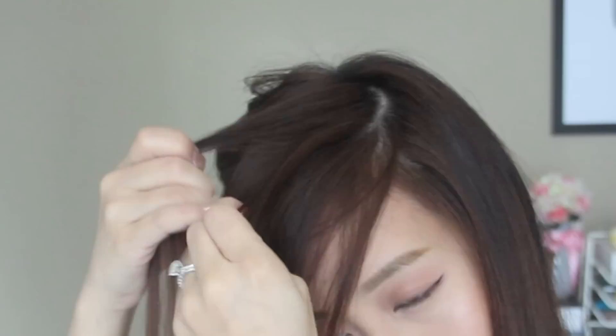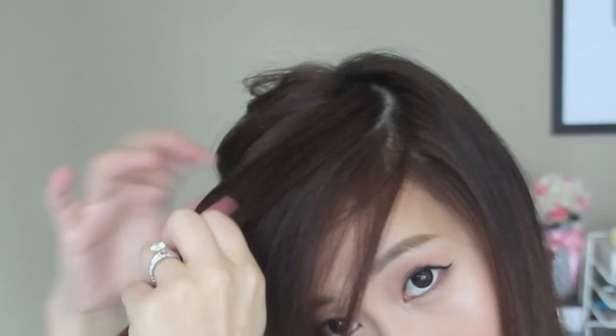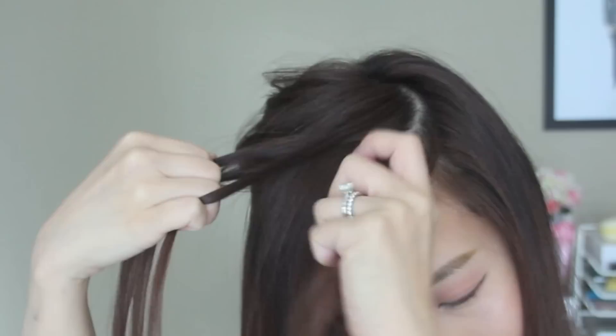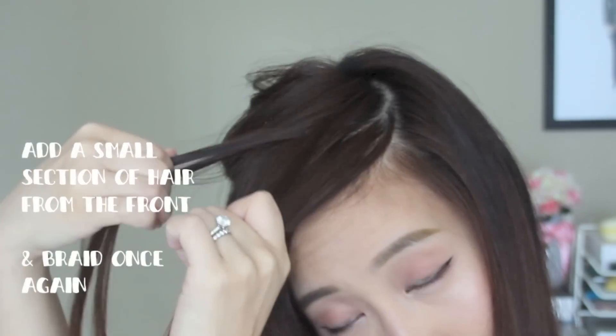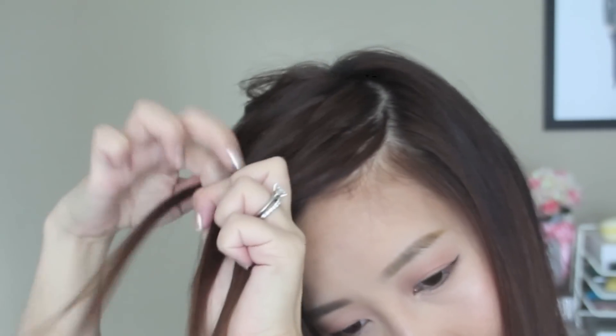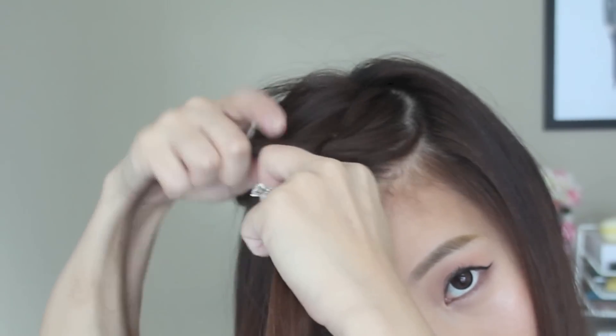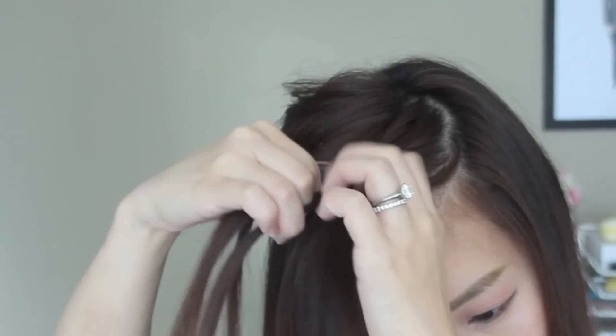Take a section of hair at least an inch from the hairline and split it into three. Braid it once — remember to braid them under each other. Then use one hand to hold the three sections, and with the other hand take a section of hair from the front and add it to the section closest to it.